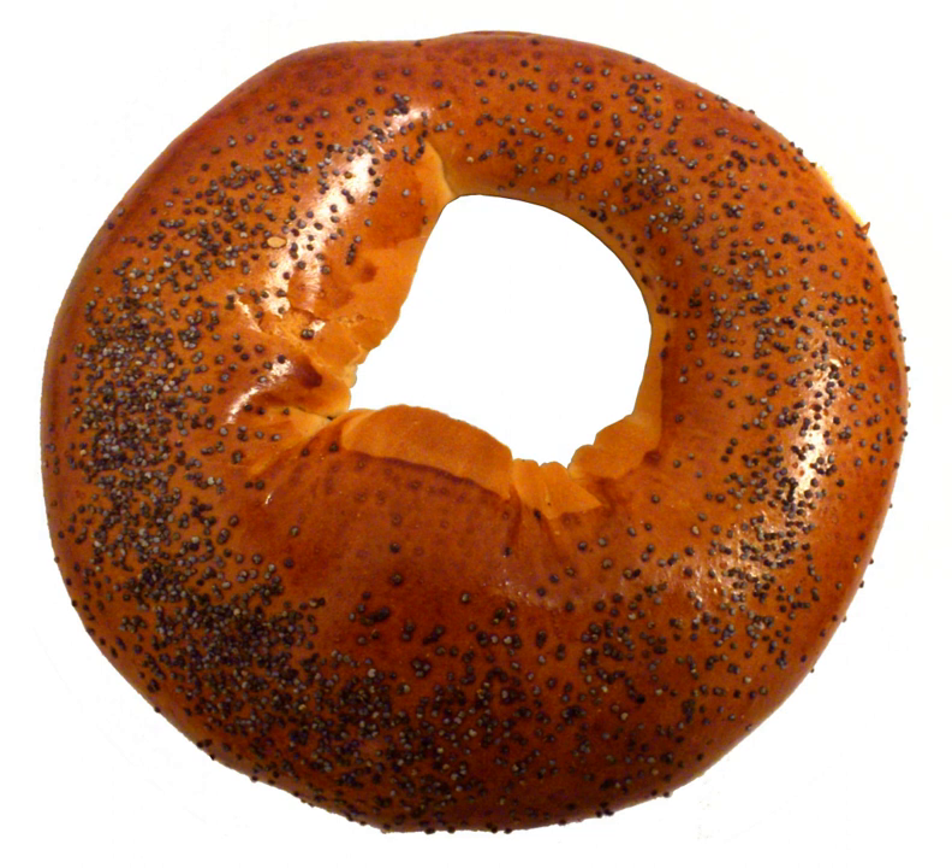which also includes bagels, baronki, sushki, and other similar breads. In Russian and Ukrainian, baronka is often used as a generic designation for any ring-shaped product of this class.